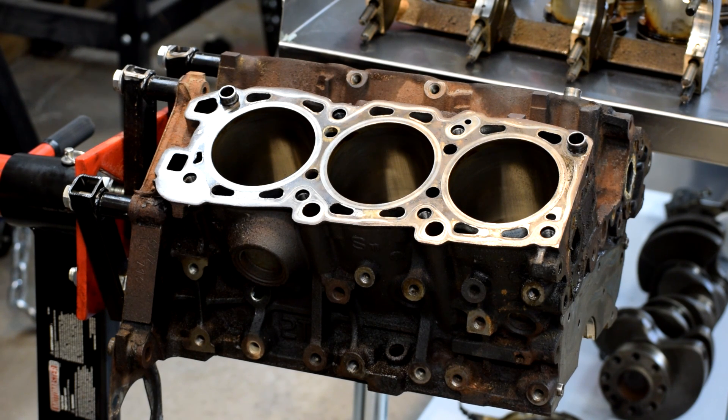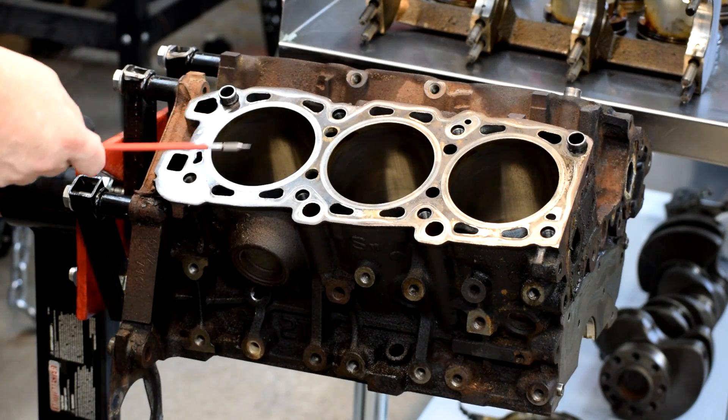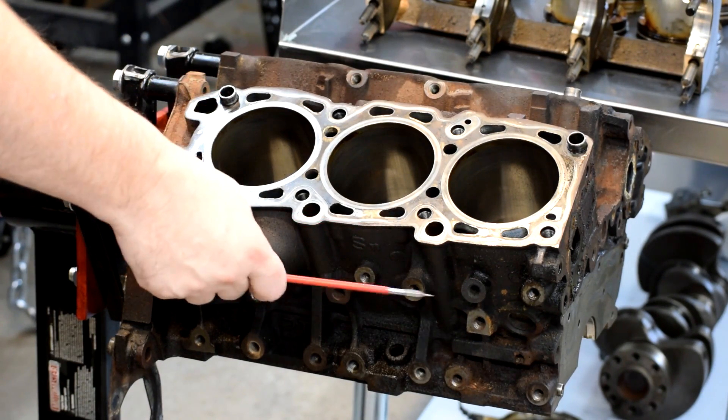Hey there YouTube, Farnarth Racing here. So what we've got today is the block out of the stealth, and before we send it off to the machine shop, we have to do a few checks to it. The machine shop is going to hot tank it, which cleans off all the crud you see here.